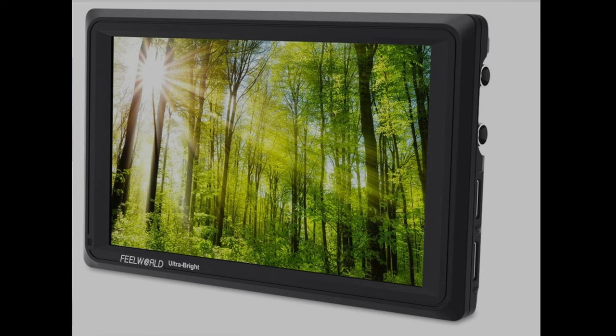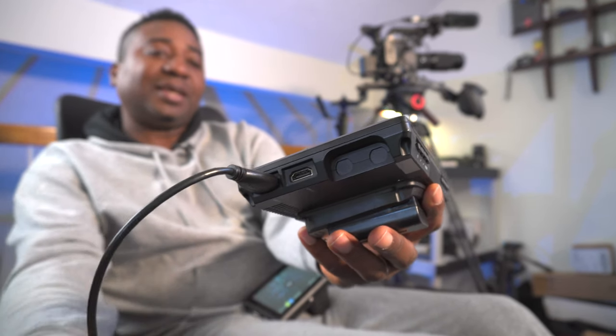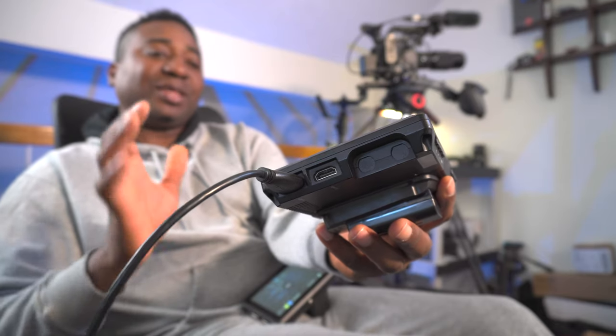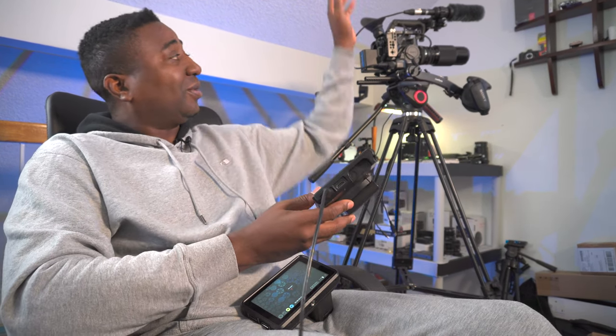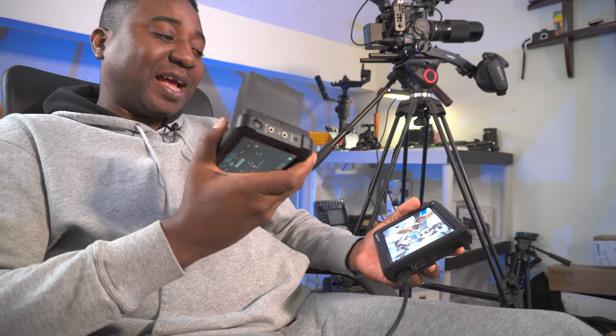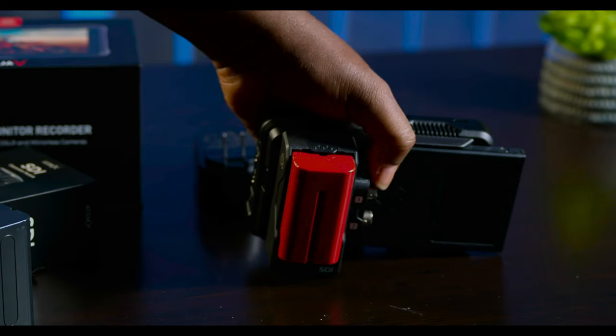This is like $259. There is an SDI version — you can see those SDI ports over there on the newer model. You can now connect your SDI to cinema cameras. There is also an SDI review for this — part one is out, and part two will be out in a couple of days.